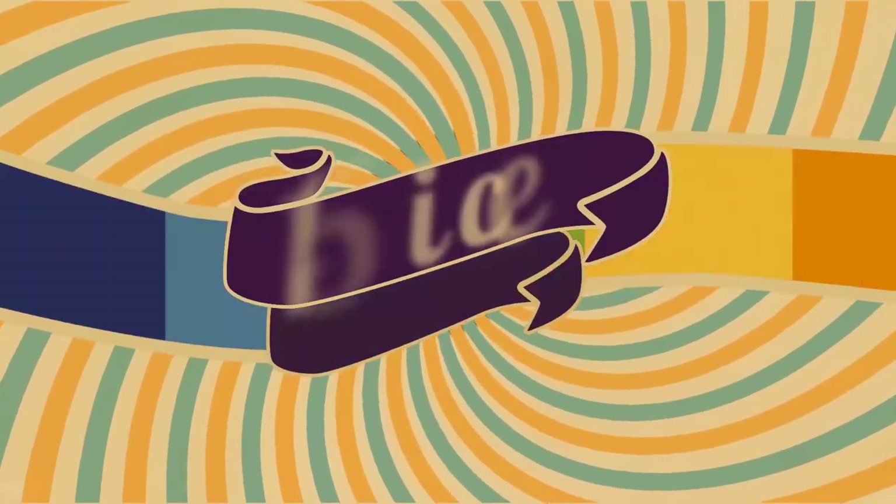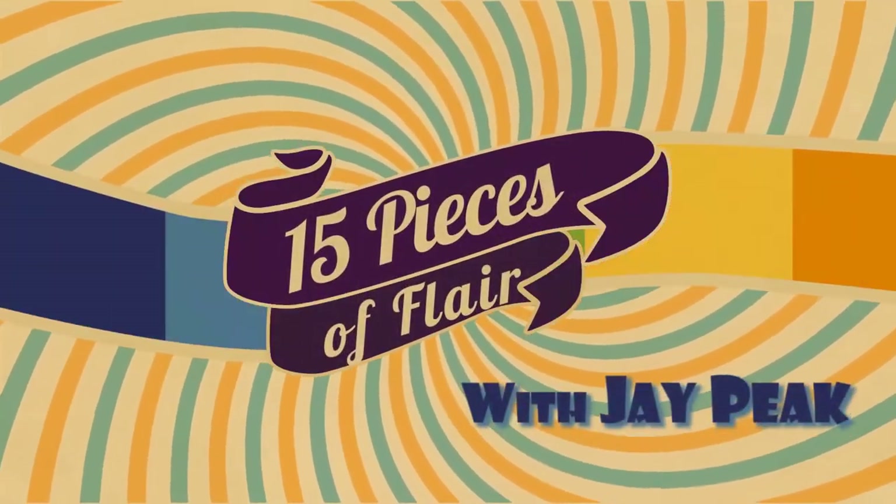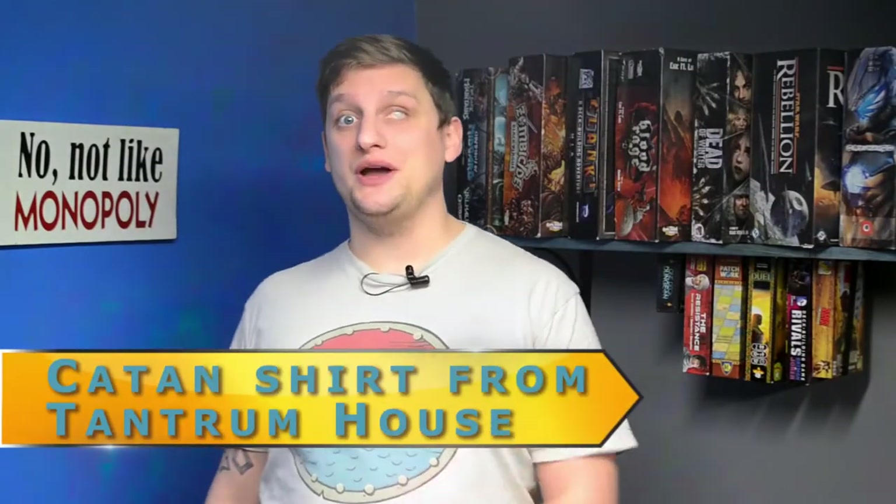Hey y'all, it's Jay and it's time to talk about your flair. On 15 Pieces of Flair, I'm going to show you guys some ways to spruce up that game room.